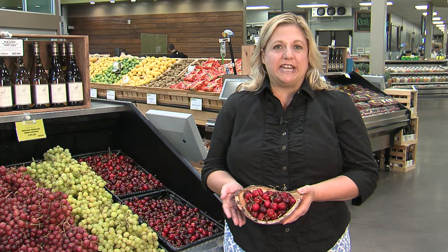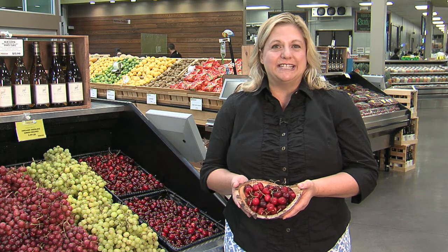Summertime cherries have a very short window of only a couple of weeks when they're at a great price and also super sweet. I'm going to take my little bowl of cherries here back to the kitchen and we're going to make a no-bake cherry cheesecake.